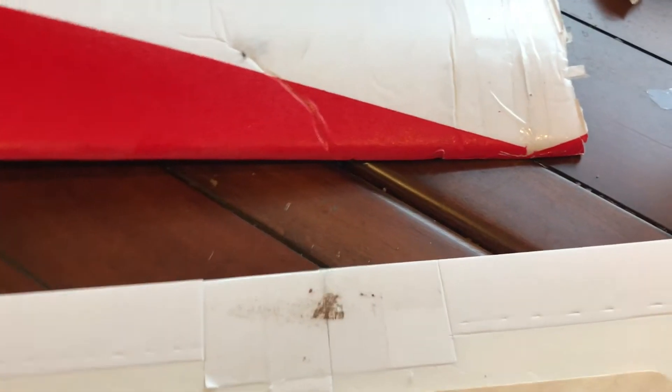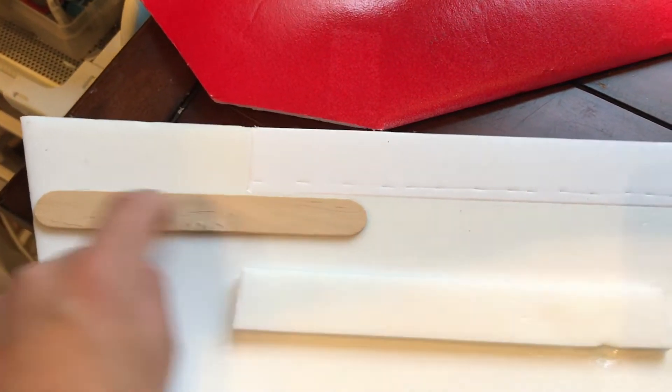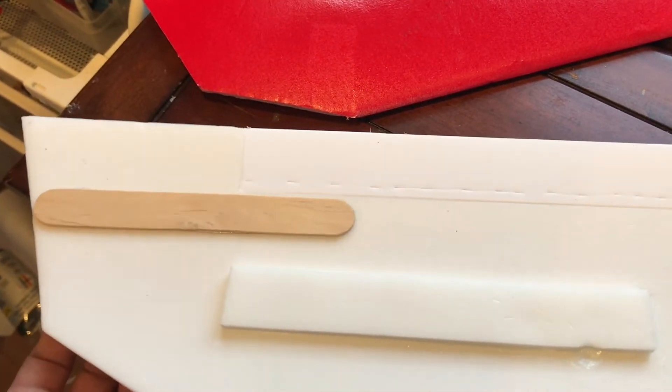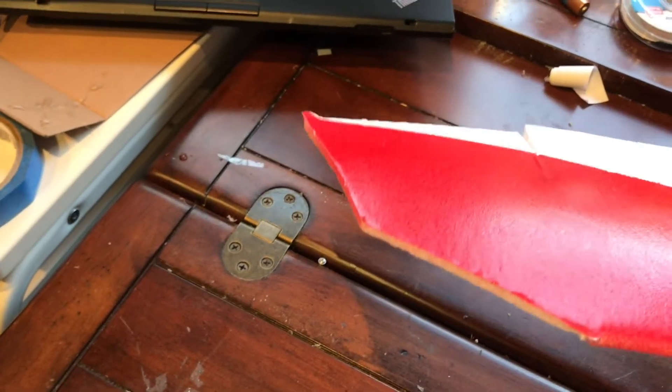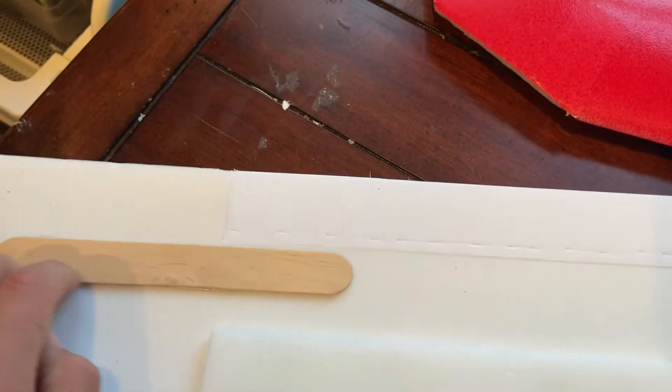I peeled off the paper to make it lighter. I peeled off the paper on the top of the wing so I could get it curved, because it's meant to be flat, but you can curve it if you peel off the paper and curve it against the table edge. I also put popsicle sticks here to reinforce the edge of the wing, because there was supposed to be paper on this side — but the paper is removed so I could curve it. Without reinforcement it was a bit saggy, just going down over time. So I'm hoping the popsicle stick reinforcement can stop that.